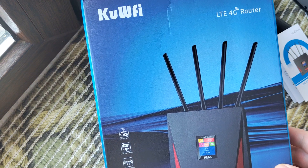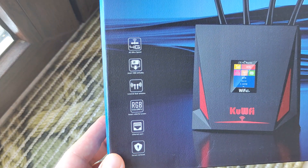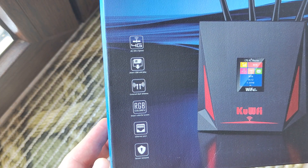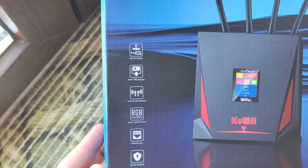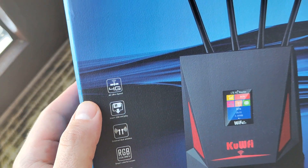Hello friends, today we'll talk about a router that can work via wired connection like FG45, and at the same time wirelessly by 4G ultra speed.